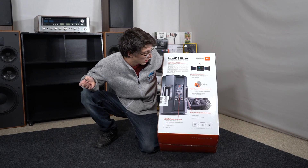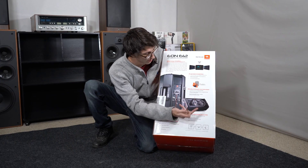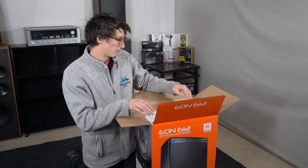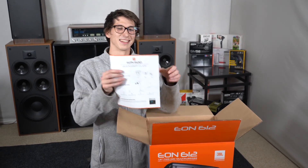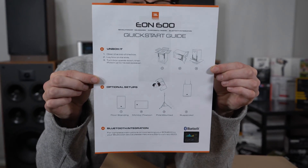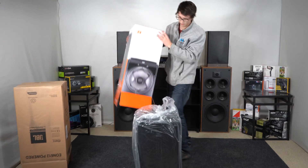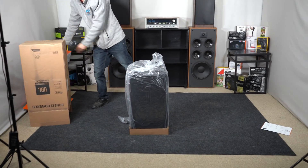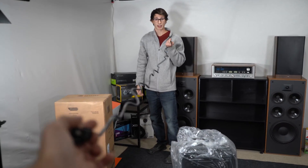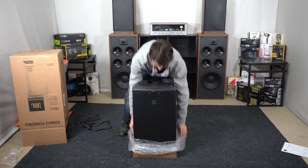We've got about 1200 watts, and a very special kind of woofer design that I'm just noticing. There's even a guide on how to properly unbox the JBL — that's actually pretty neat. The power cable comes out nice; looks like about a 10-foot cable.